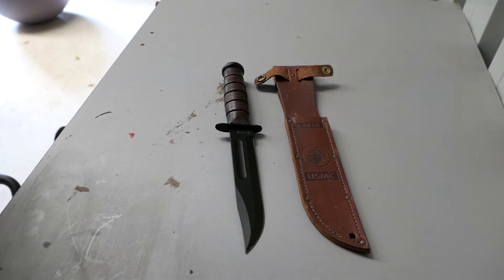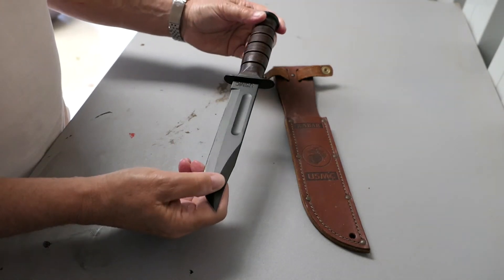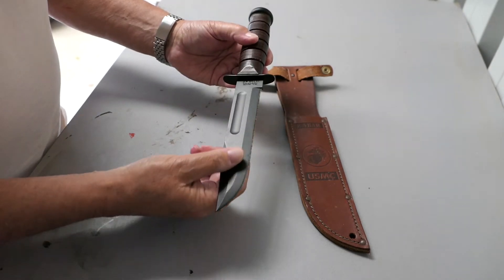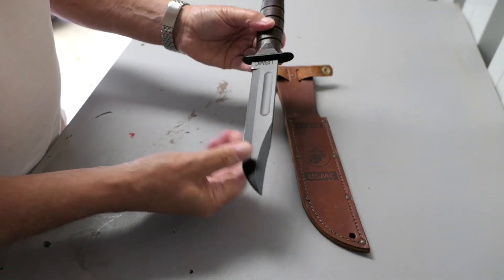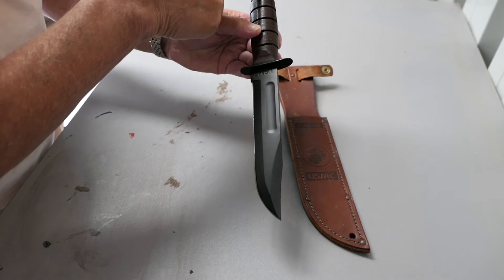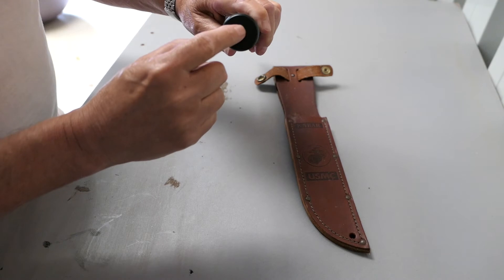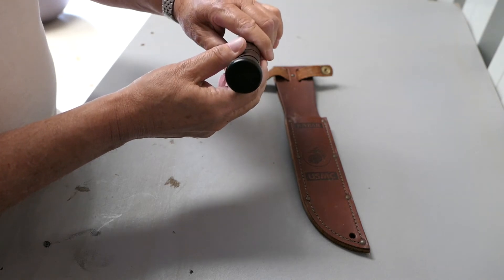First up is the USMC Ka-Bar. This was purchased in a military surplus store around 2006, and it hasn't done anything other than sit in a display cabinet or a drawer since then. On the blade it says Ka-Bar, Orleans, NY — I suppose that's New York. And USMC on this side. The blade goes all the way through, which is usually a sign of a reasonably well-made knife.